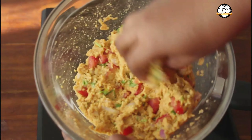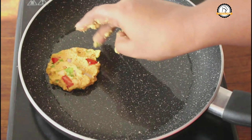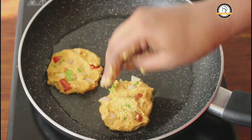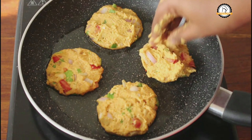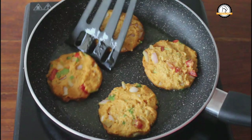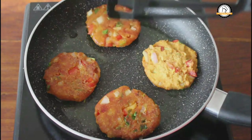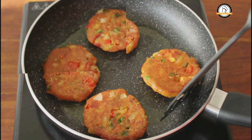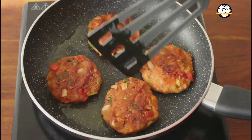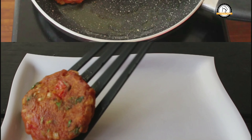Take a little amount of dough and shape it. Place the shaped dough on the pan. We are going to cook this until both the sides turn golden brown. This will taste so so good.